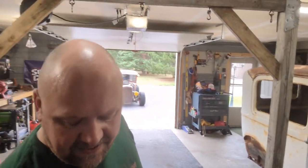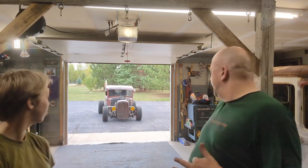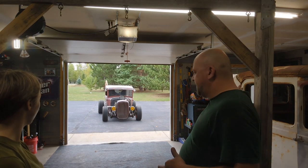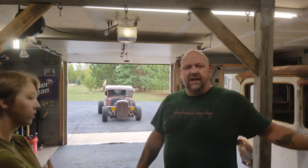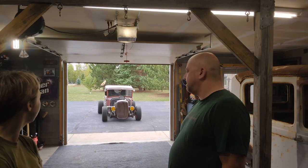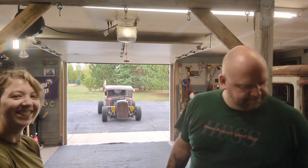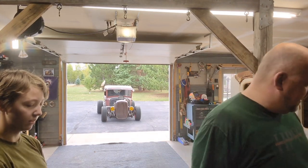We're in a decent spot. Clyde will still fit. Now we still have to figure out whether or not Bonnie's coming in here too. Because the body and the frame are going to live right here by this door — the frame's probably going to go like this, the body like that. And then I'll have room for a couple of cars over there.